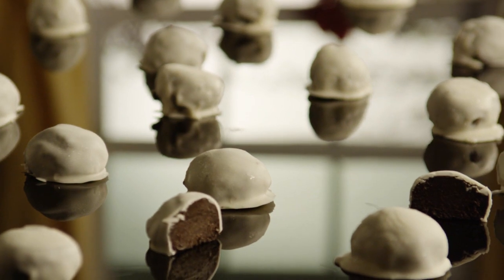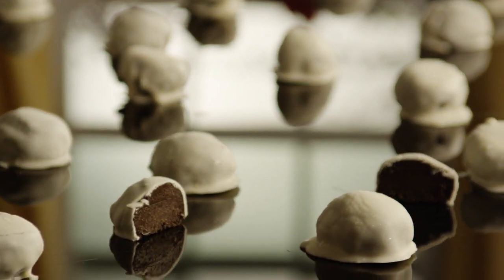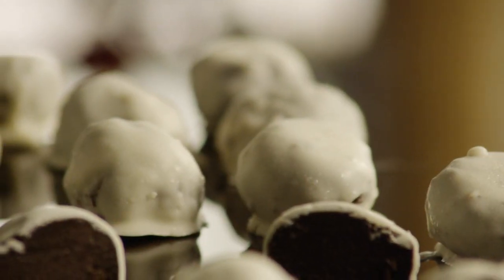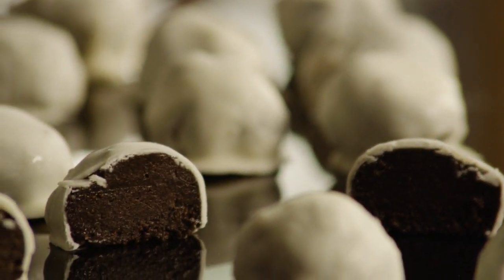All Recipes member Texas Trucker has just one word for these three ingredient cookie balls: Awesome! Thanks to Annette, the All Recipes member who submitted this cookie recipe.